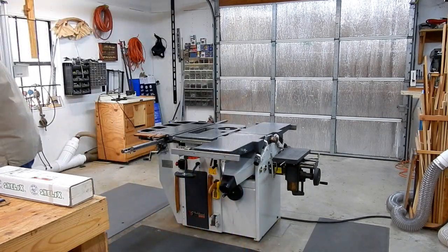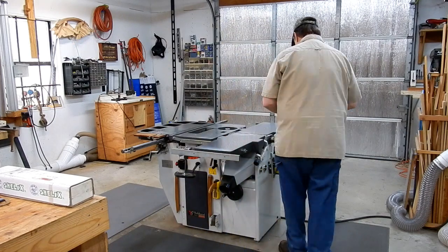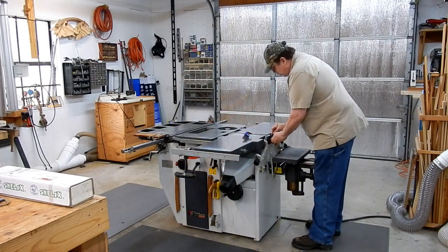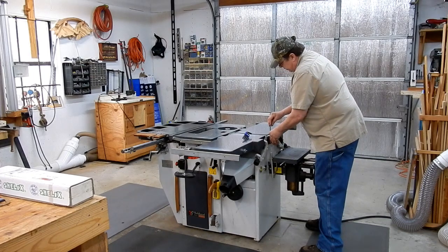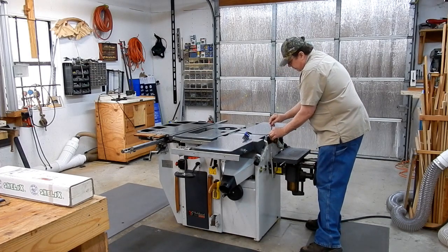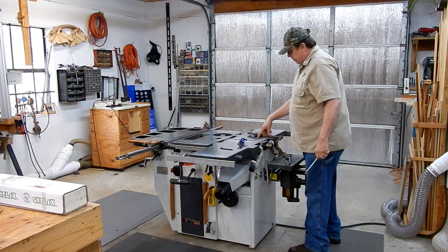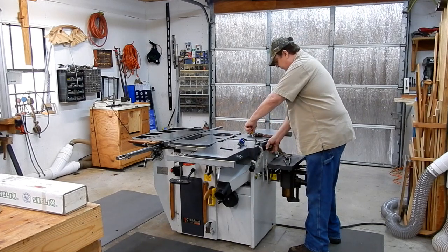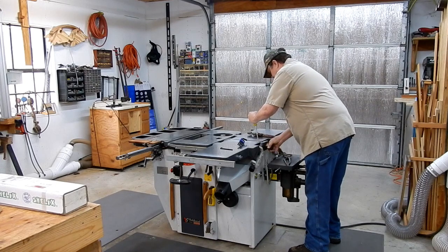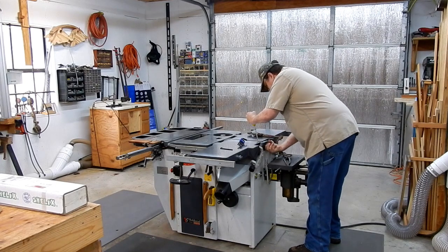Let's take the mortising chuck off. We're going to end up taking the planer jointer blades out of here too, because we're not going to leave those in. Remember that this planer and everything turns counter-clockwise, so when you go to take off the mortising head, it's going to turn clockwise to come off. I already loosened it with a pipe wrench.